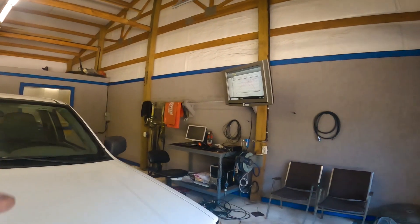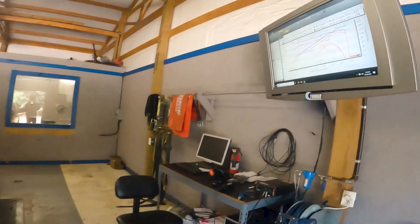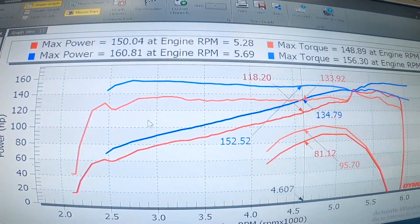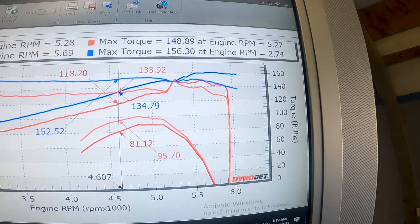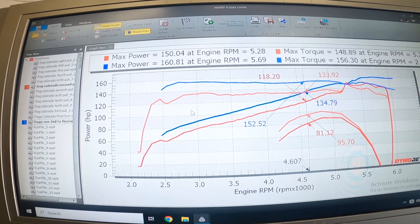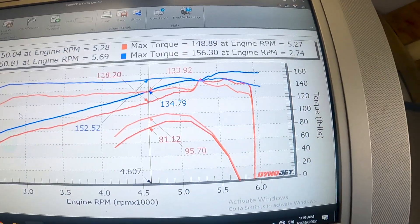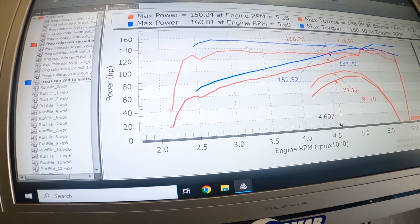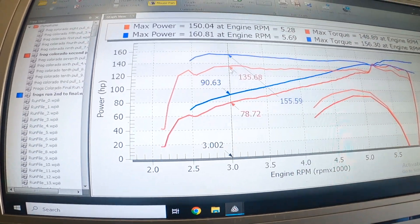We got the results in. We made a couple pulls — final number we ended up with was 160.8 horsepower and 156.3 on the torque. So we picked up about 10 at the peak and 8 on the torque for the peak. But the main big difference is down low where it wasn't getting into power enrichment before.